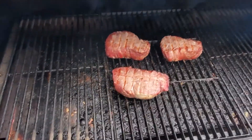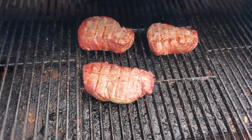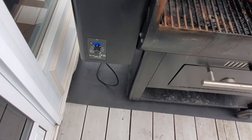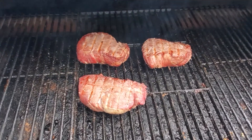Hey, I want to show off these beef steaks of Filet Mignon. As you can see from the color, I've been smoking for about an hour. Now I'm jacking up the temps to try and get them to sear.